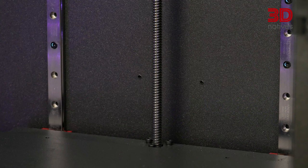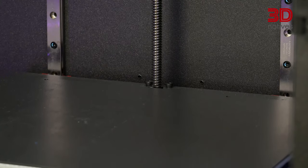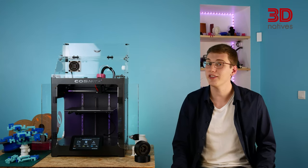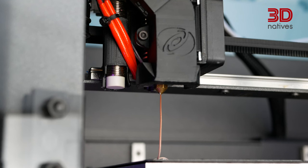Those axes ride smoothly on Hiwin linear rails. As for the print bed, it is raised and lowered along two linear rails thanks to a lead screw. Regarding the printing, COSMICS relies on an E3D V6 hotend with a direct-drive extruder.